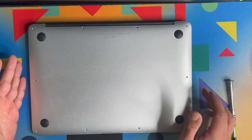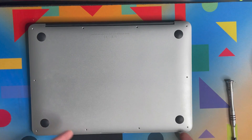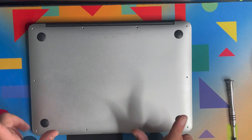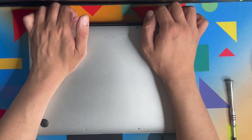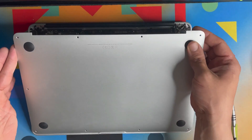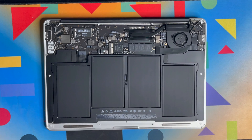Some people like to put a screwdriver on the edges to lift up the back cover, but you don't need to do that. Just use your finger along the edge between the display and the back cover, and as you can see, you can lift it up very easily.